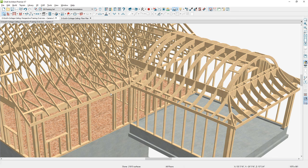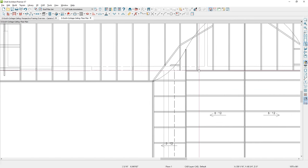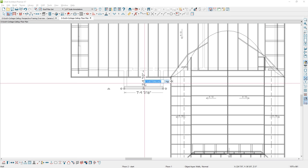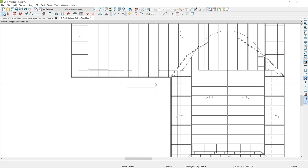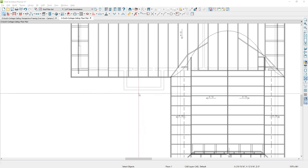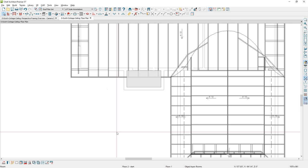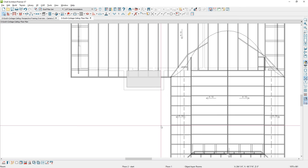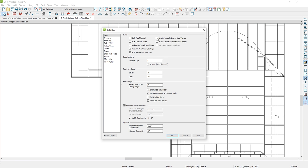I wanted to build a gable over the entryway and show you when stick framing doesn't quite go as expected. Using the wall tool, create a series of walls to form the roof over the top. Turn on temporary dimensions and set the depth to 4 feet, approximately centered over that door. Toggle this roof to be a full gable wall, then raise the ceiling up 12 inches. Now build the roof — when building, retain the manually edited roof planes, since I did quite a bit of work on that Dutch gable.